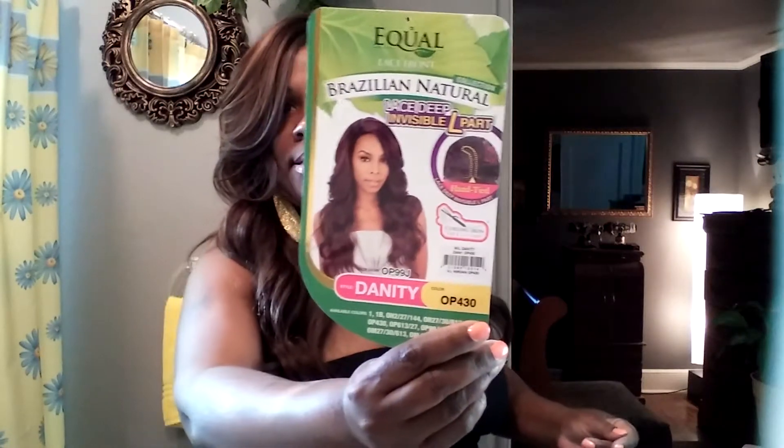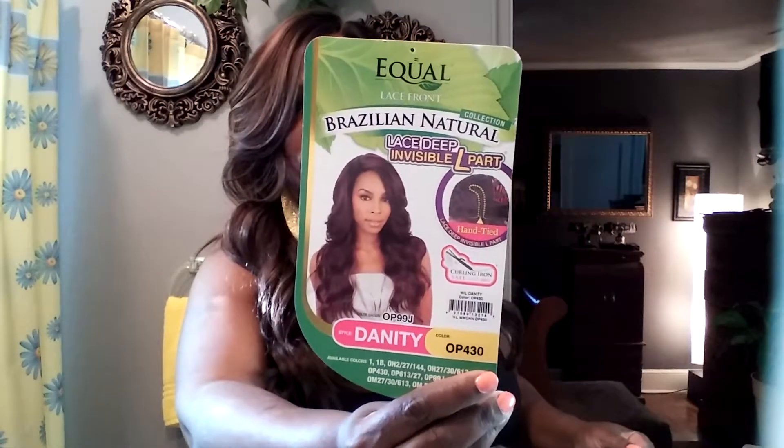Let me pull this back just a little bit. This is Danity. I've seen a lot of you do it and I finally went out and got her. She is an invisible L part wig. Guys, she is beautiful. She is OP 430 in color. Hope you guys can see the color through my window over there — gorgeous, just gorgeous.